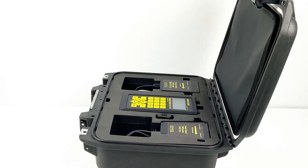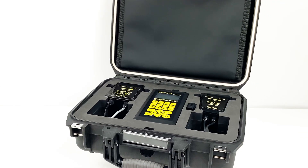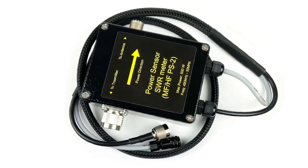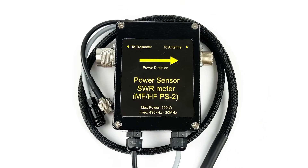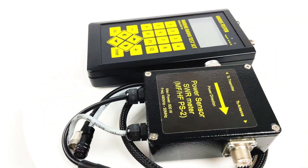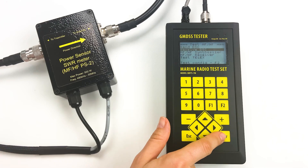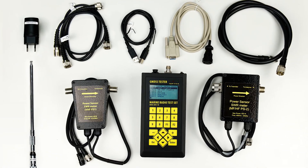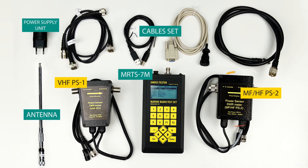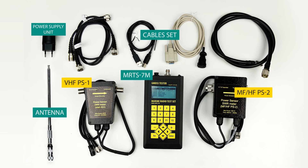Here is a brand new unit to make the process of testing easier. This is the MFHF Power Sensor and VSWR Amateur PS2. PS2 is designed for use in pair with GMDSS Multitester MRTS-7M. Now, the tester's set may include not only VHF Power Sensor, but also MFHF Power Sensor, to cover all types of maritime radios.